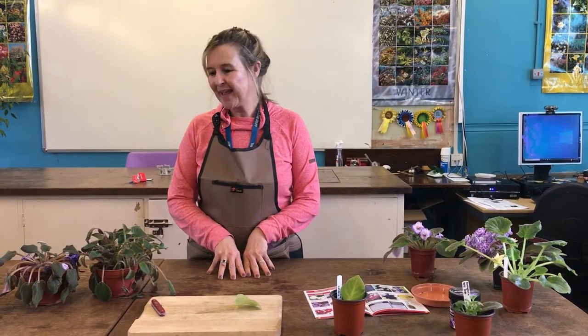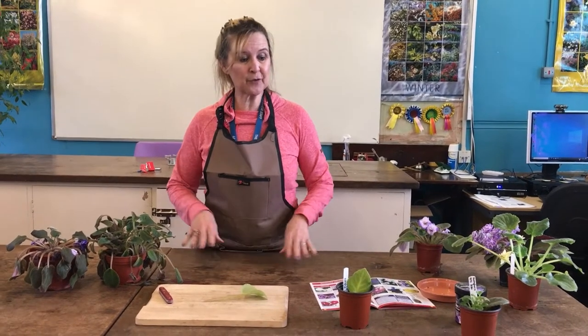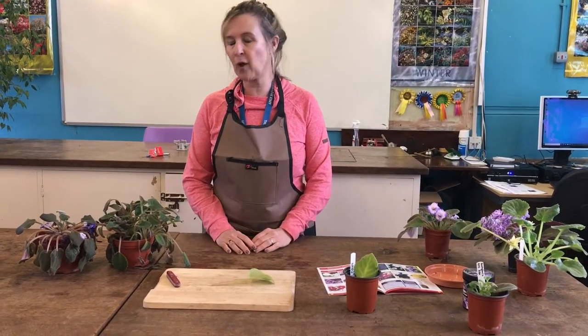We're going to do another houseplant profile, which is useful for R2114, growing under protection. There are a few houseplants that we need to know all about.